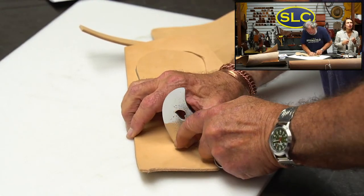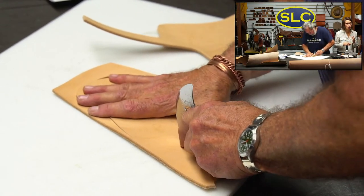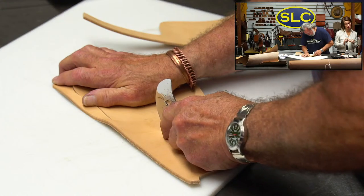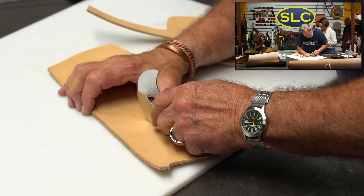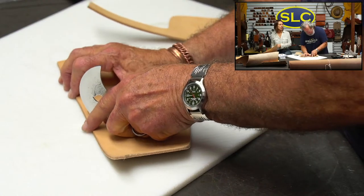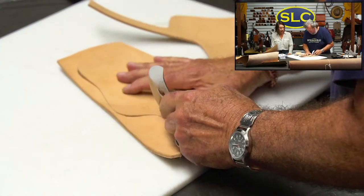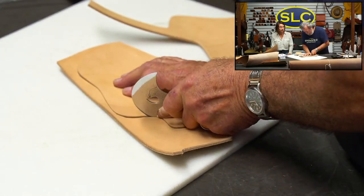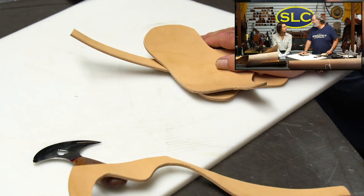I just learned about Old World Harness. What's the difference between Herman Oak Old World Harness versus regular Herman Oak Harness? The Old World Harness is pretty much meant for reins - that is what it is made for - and actual harness. It's a heavier piece of leather, for one thing, and it's got more tallow and more waxes in it. It's hot stuffed.